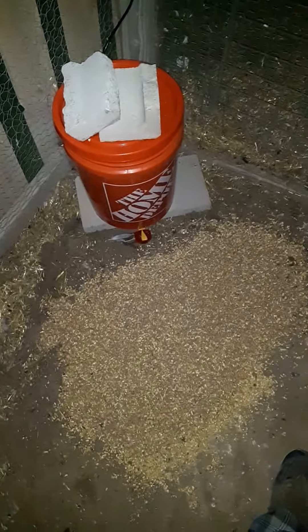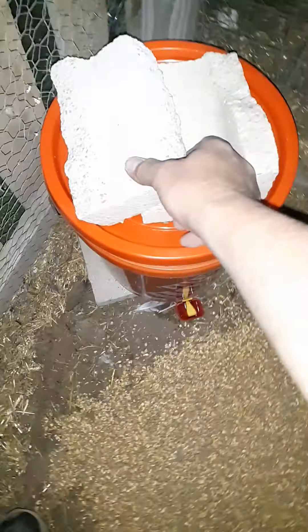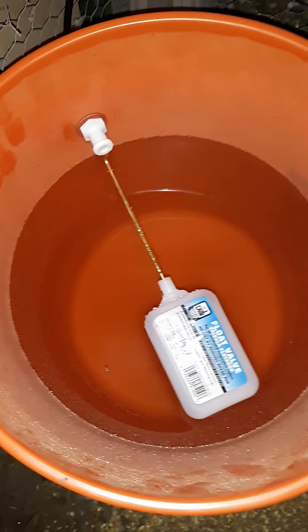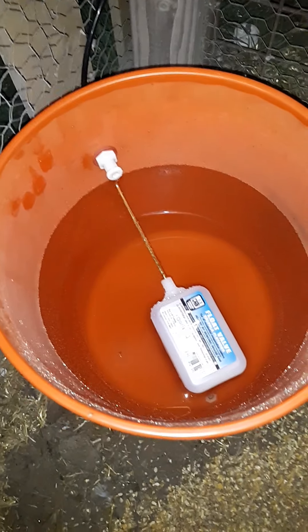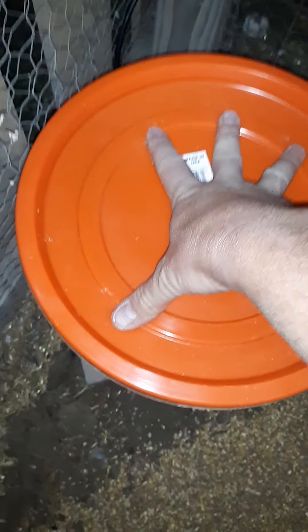I sell the pigeons to dog trainers and also people who like to raise them. The real name of a pigeon is a rock dove, and they make a good food source. They go out into nature and find their own food. The scratch grain here was just to lure them in to this little watering nozzle, which also uses a swamp cooler float switch — so I no longer have to fill these every single day.